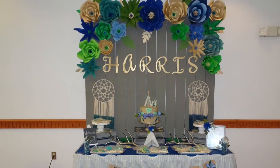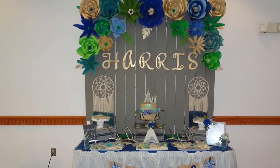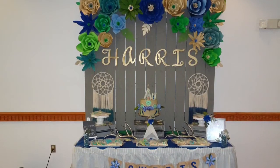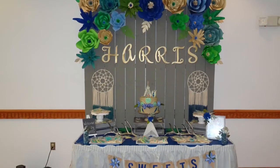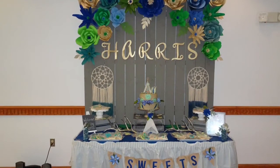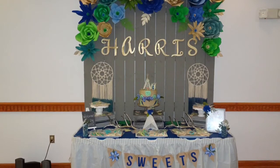All of these flowers are handmade paper flowers made out of cardstock paper that I picked up from Michaels. This was my first time making paper flowers and it took a very long time, but we saved a ton of money by doing it myself instead of purchasing them from Etsy or online. The letters we purchased from AC Moore and I spray-painted them gold, and the dream catchers came from Ross and were $9.99 each.